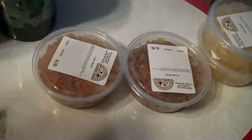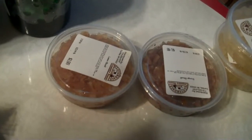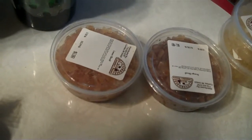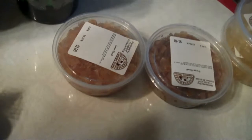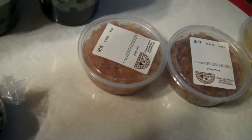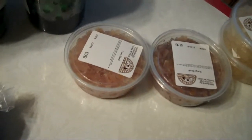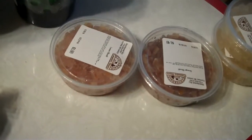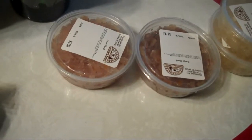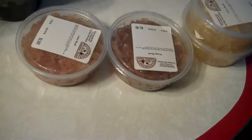It's tigerscome.com — T-I-G-E-R-S-C-O-M dot C-O-M — and go to Christmas fruitcake. I think I'm about four down on the left. You'll see a big silver bowl. Check that out and you'll see how I make the fruitcakes.